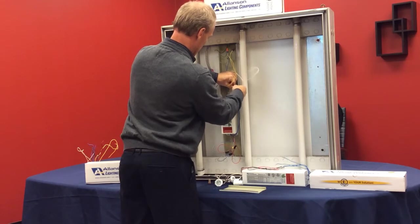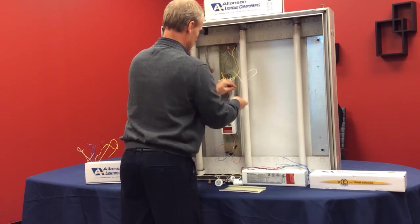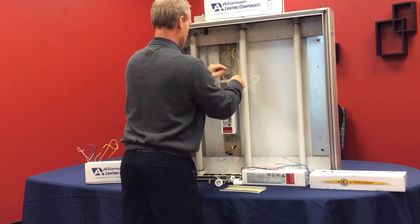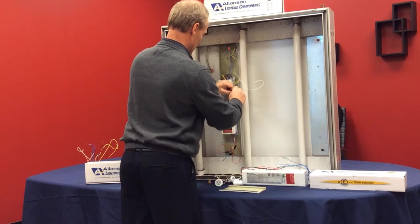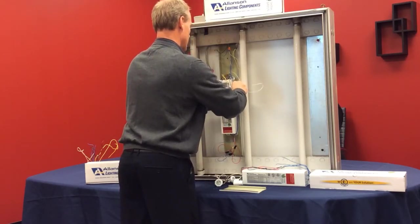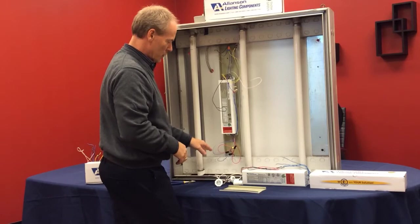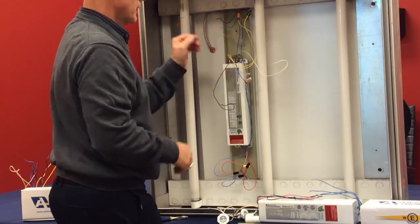The last two blues. Once you've connected all of your wires, please make sure that your color codes are exactly the same for the blue and whites, the reds, the blues, and the yellows.